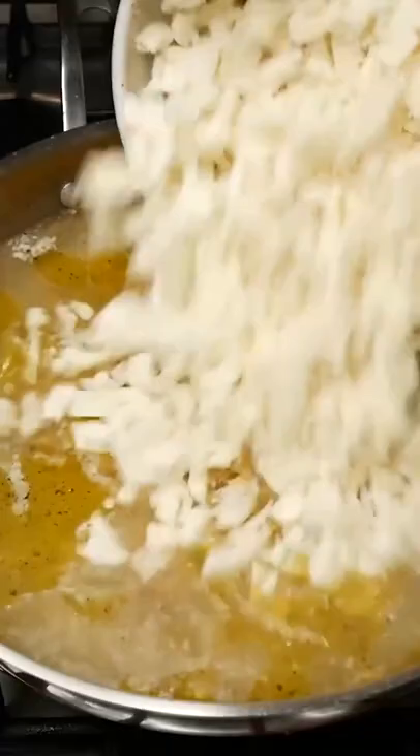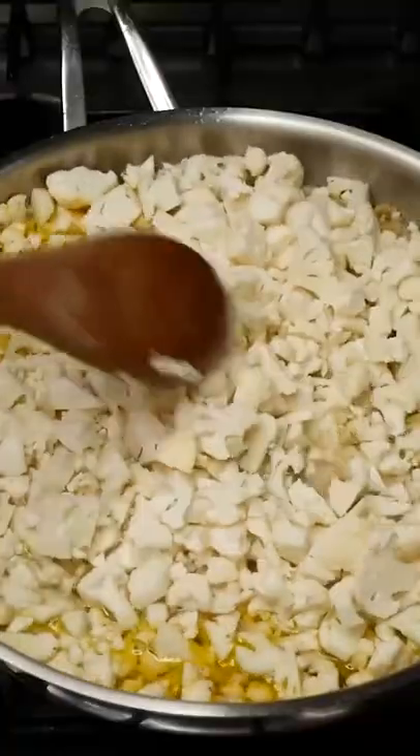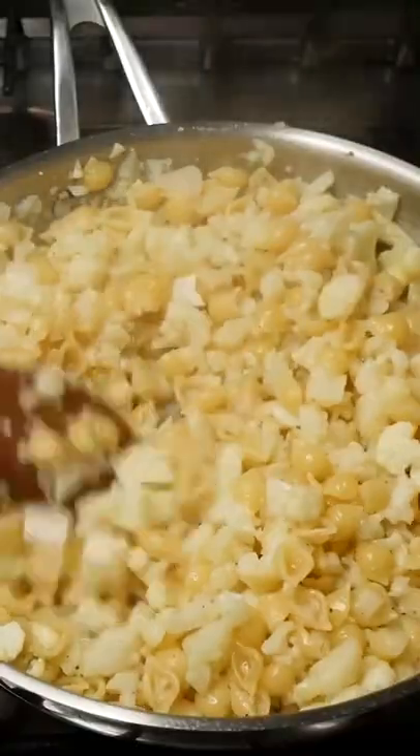Add one and a half cups of pasta, one large cauliflower and stir around until 90% of that water has been evaporated.